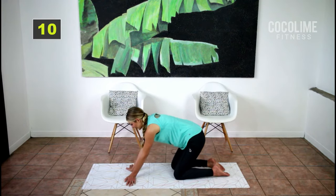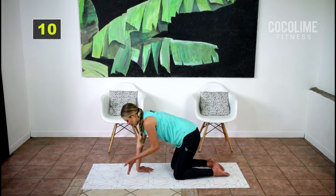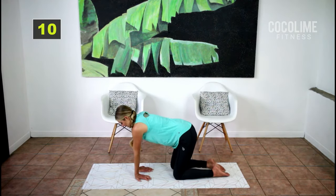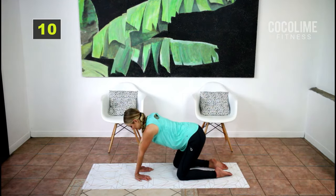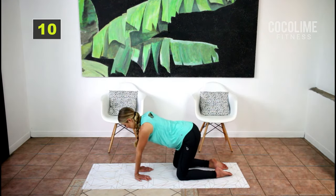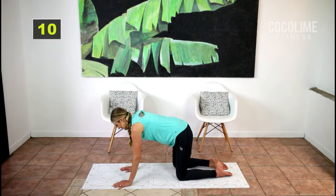Back into center. Now turn your palms towards you and lean back for four and forward for four. Yeah, that feels so good.